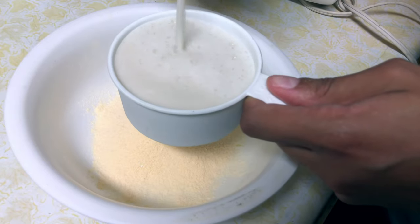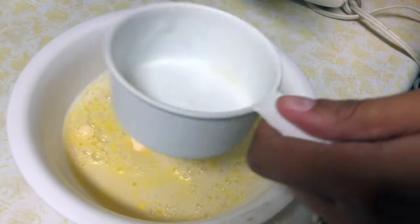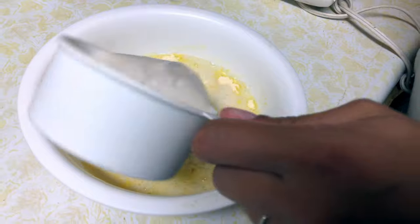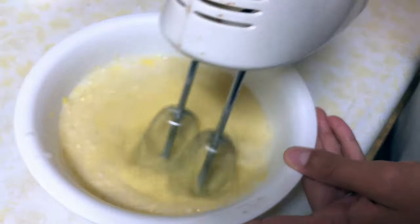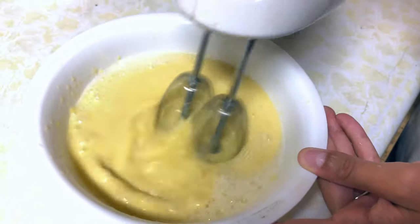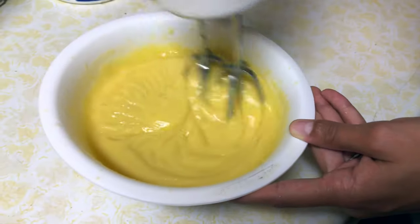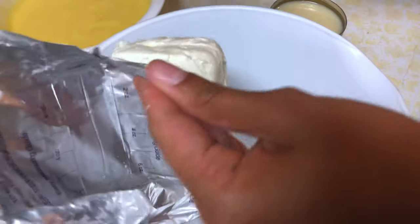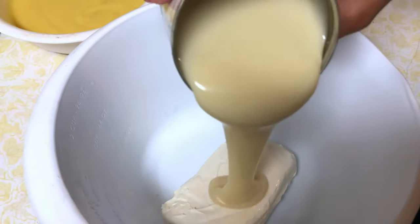Can you believe we're already halfway done? Step 3 out of 4 is making the filling. All you'll need is a bowl, the French vanilla pudding mix, and two cups of your favorite milk. I use unsweetened vanilla almond milk because that's my favorite, but use whatever milk you like. Then use a handheld mixer to mix this all together for about one to two minutes until you see it has a pudding consistency.